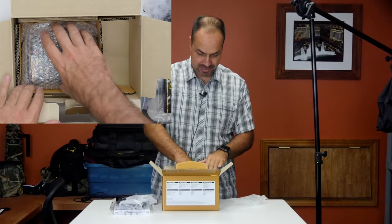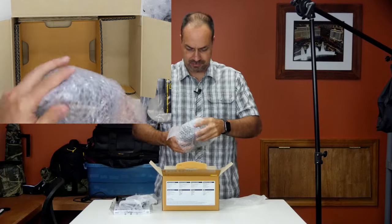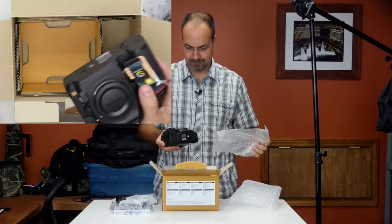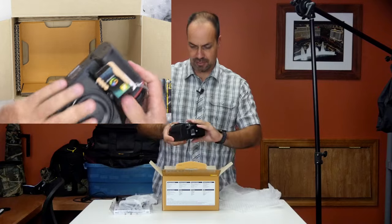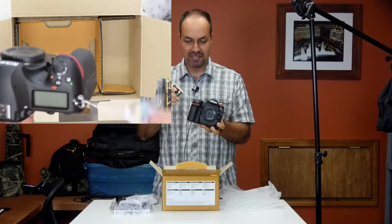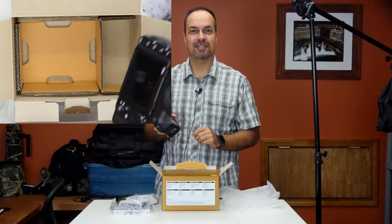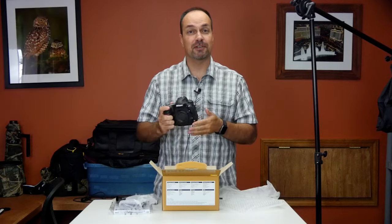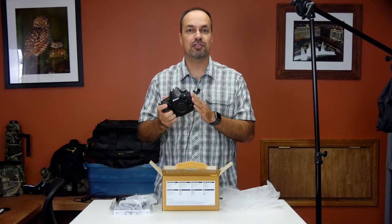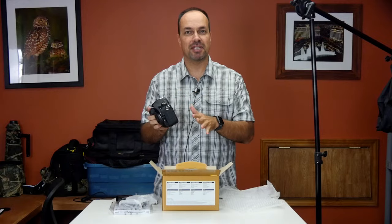Let's go ahead and grab the camera out of here. All bubble wrapped, very nice. Unwrap it very briefly and there we go — the new Nikon D850. It's got a little protective thing on the back, kind of satisfying to peel that off. Camera initially feels real good in the hand but the first thing we need to do is set it up, so I'm going to hook this up to my HDMI capture so you guys can see exactly what I'm doing and I'll go through all the menus.